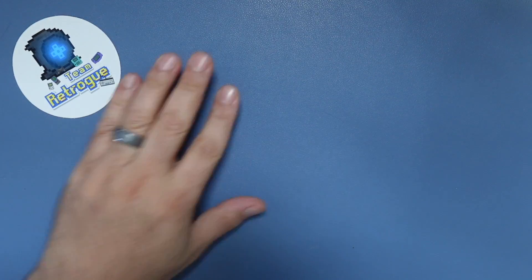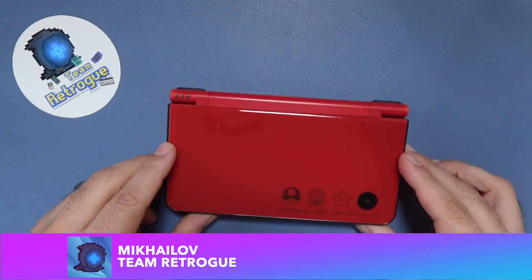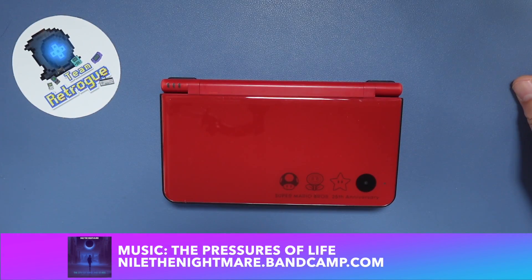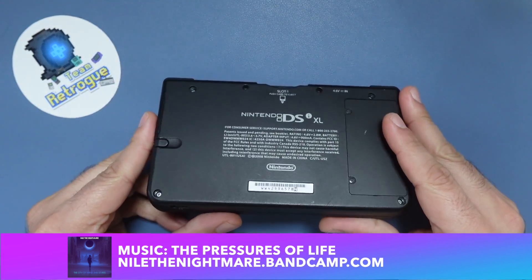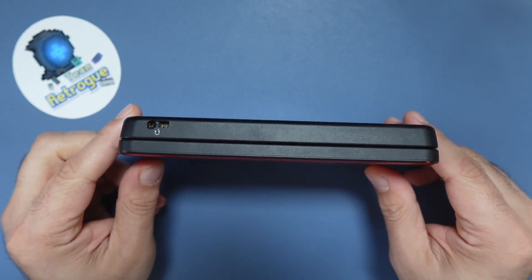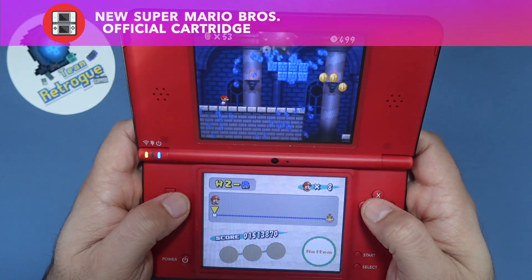Greetings and welcome to the channel. This is Michaela from Team Retrog where we like retro games and the devices that bring them to us. This video is going to be a little bit different. I'm going to cover an older handheld because I recently got my hands on a Nintendo DSi XL and I forgot how sleek and innovative these handhelds were at the time.